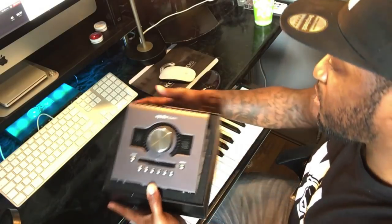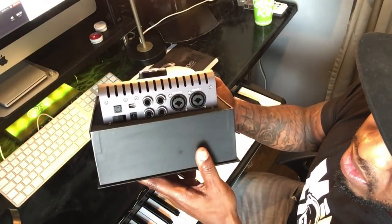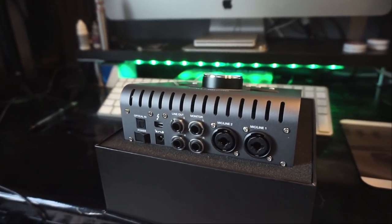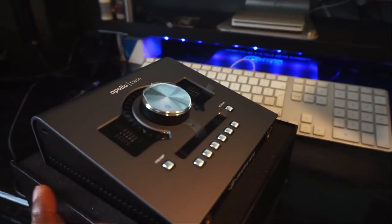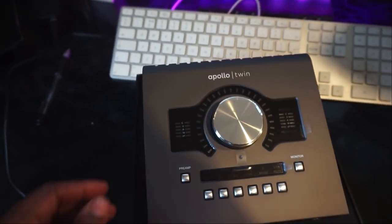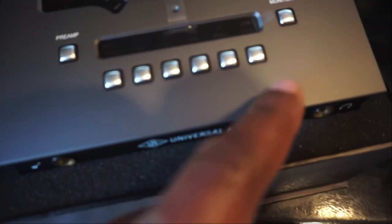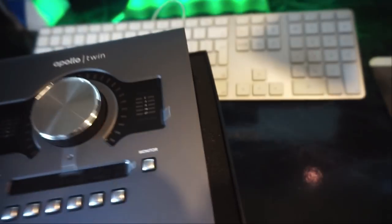It's got the preamp buttons, monitor buttons, and LED lights. I've been doing my research on these things for a while. I had to switch to the camera because the iPhone ran out of space. As you can see, we've got the Apollo Twin Duo here looking fresh in its box. There's the big knob there that does all the controlling, all the buttons, and there's a talkback function — I think the last one didn't have talkback.